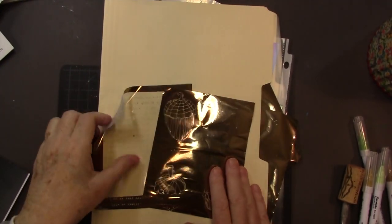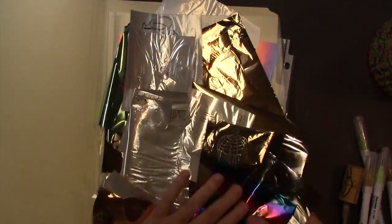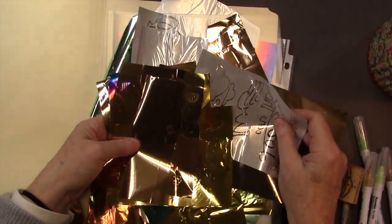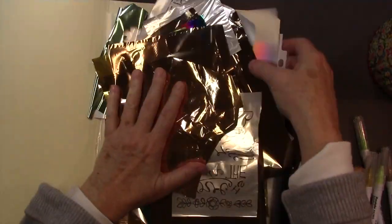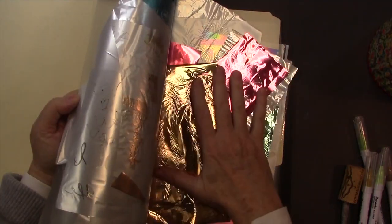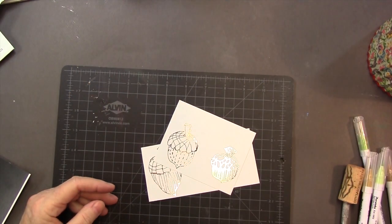Before we get started today, I just wanted to pass along this tip: I store my leftover pieces because there's lots you can still do with them. I store them in a folder or try to put them in this plastic sleeve here. That's a good way to keep leftovers, and I go to those first before I go to my rolls.